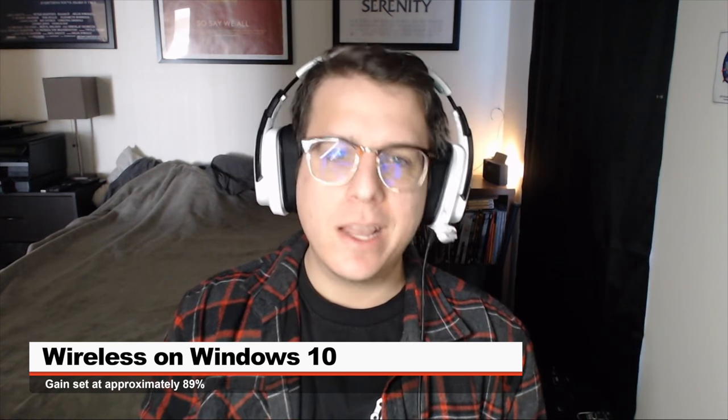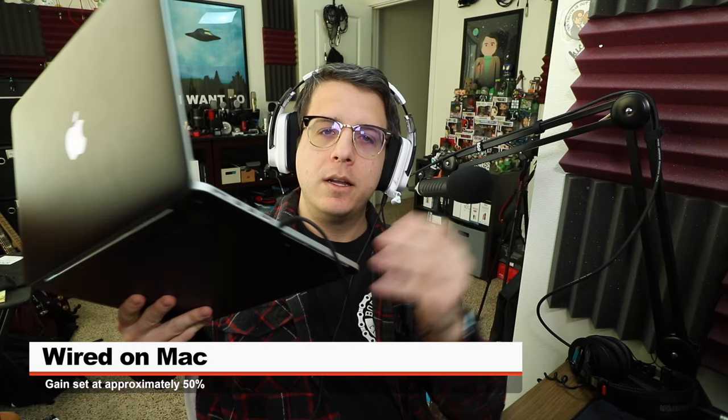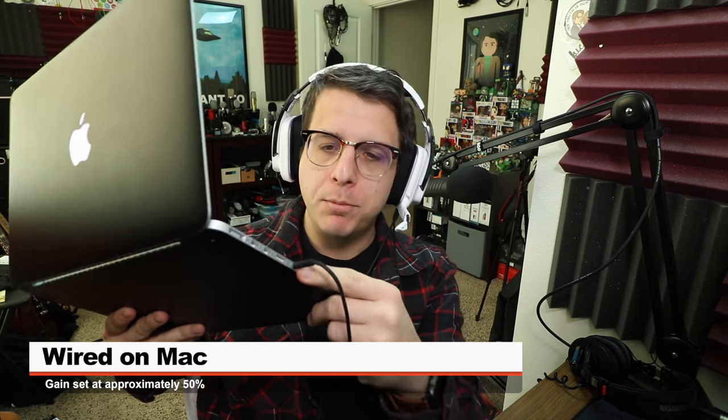Now I'm recording the headset's microphone on a Windows 10 PC wirelessly, and my gain is currently set at around 89%. Now I've connected the headset directly to my MacBook Pro using the 3.5 millimeter cable, and my microphone's gain is currently set at around 47%, and I just wanted to show you how it sounds in this scenario.